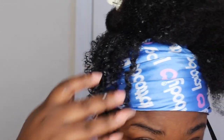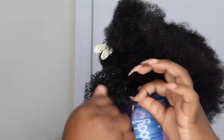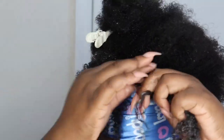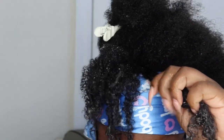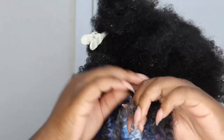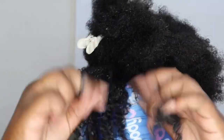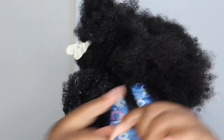It took me about 35 minutes to do this method, but the results are literally flawless. I definitely think doing it this way is so much better than grabbing your Denman brush and just running it through your curls, because this way gives you a more uniform and more defined look. I love this method better than the way I had always been doing it.